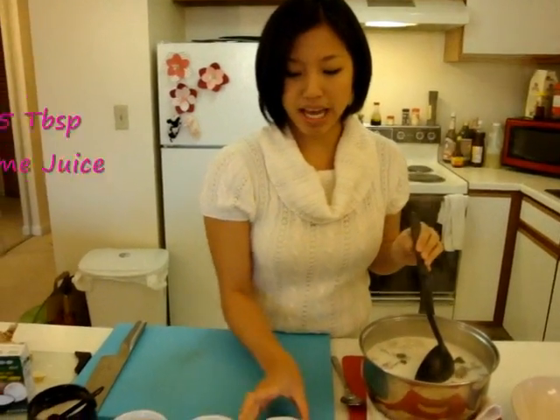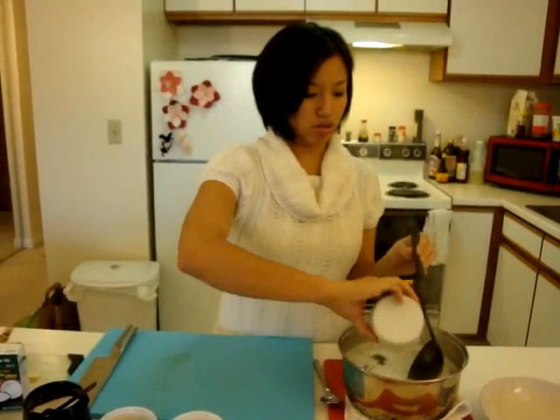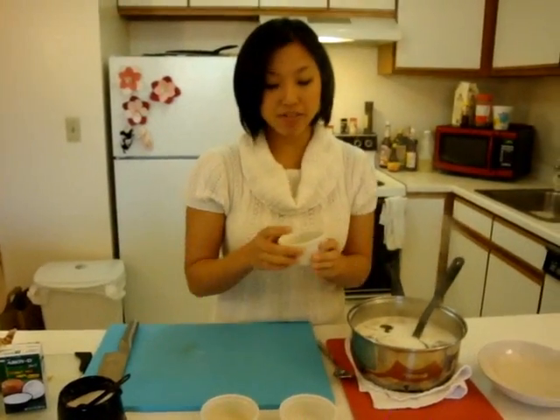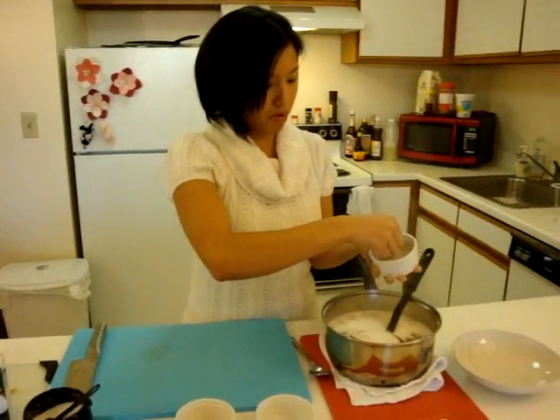To that we're going to add about a tablespoon and a half of lime juice. And then about a half a tablespoon of palm sugar. The palm sugar I get comes in a little block, and it takes forever to dissolve, so I just chop it up into an almost sand-like texture. About half a tablespoon — you can just eyeball it.